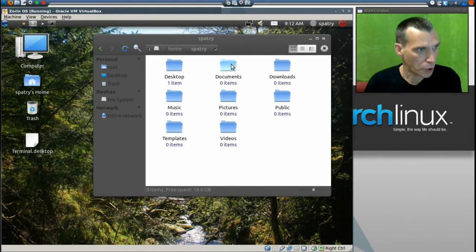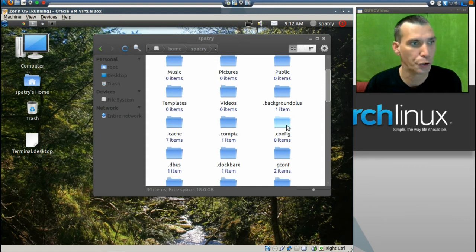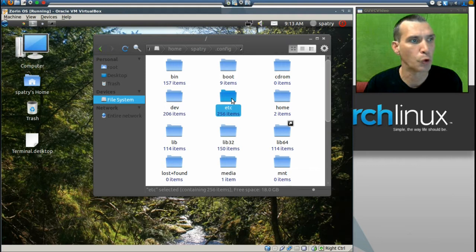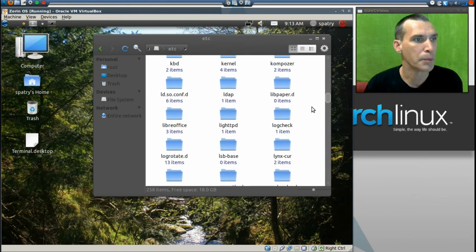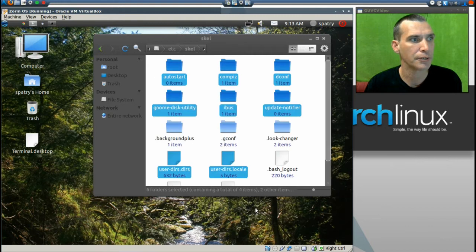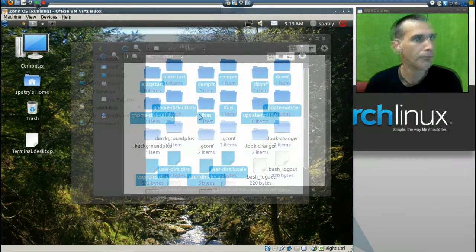Press Ctrl+H to show hidden files, then go into the .config folder. You'll need to highlight, right-click, and copy everything in this folder. Now navigate into the file system, go into the /etc folder, and then into the skel folder (s-k-e-l). Right-click in this folder and paste. Now we have all of our settings stored here, and these will be the default settings on your newly remastered system.